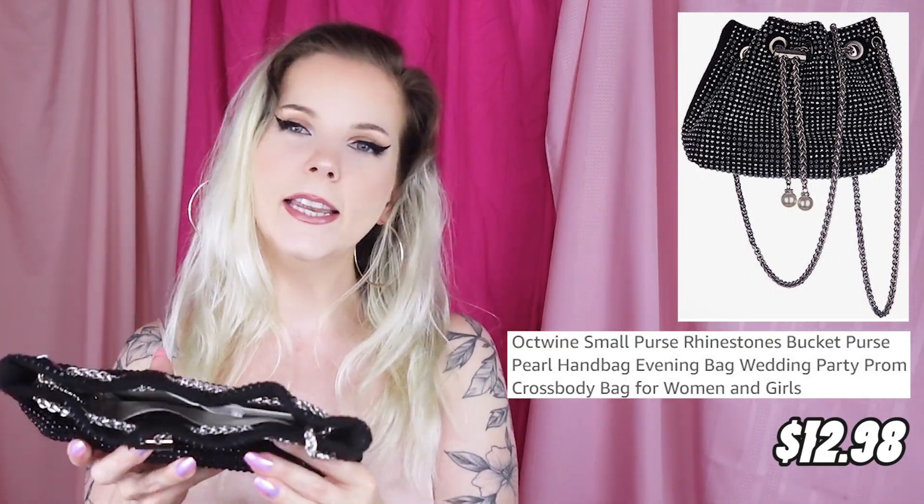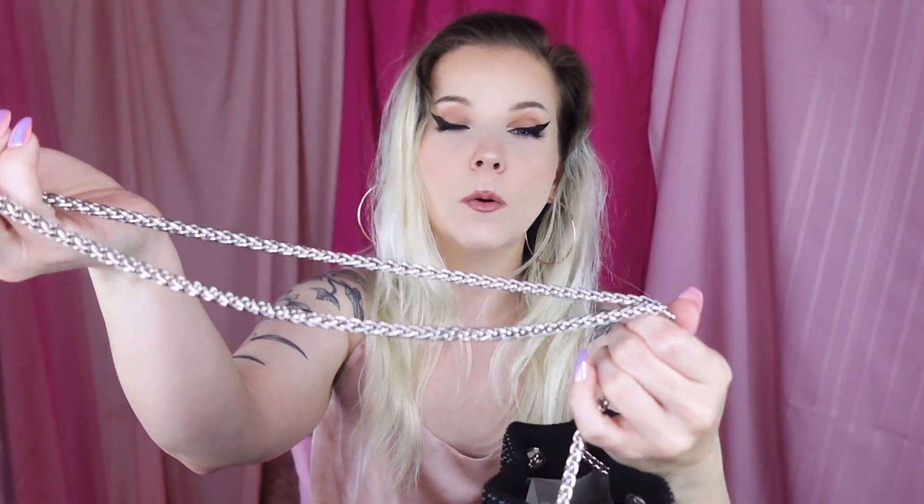This is our first purse. It is a bejeweled black on black material, and then there's two little dangly bits here, two little pearls, and then this is an actually pretty decent chain. It's very, very heavy, the actual chain itself, but it is more of like a white silver.